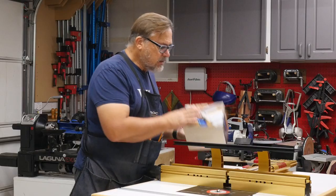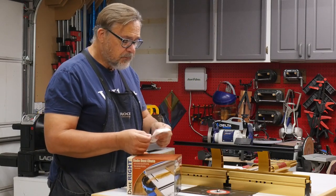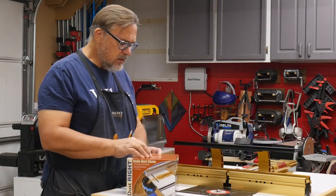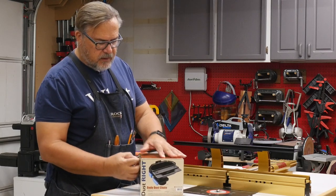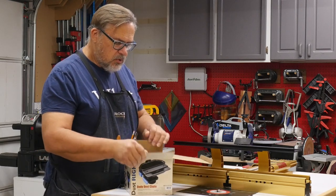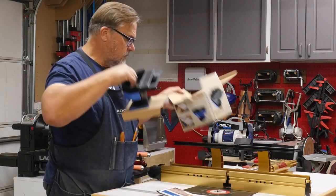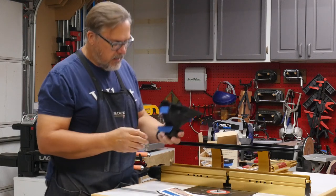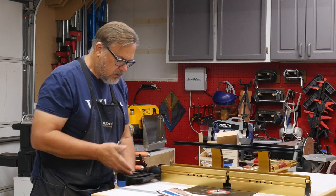So the idea is that I was at Rockler today, and I purchased this — and I even have my receipt here — and I saved $3.75 because it's on sale. So what this is, is a dado dust chute, and I'm going to try it out. It's made to mount on the back of your router table in this direction right here so that it collects the dust this way.